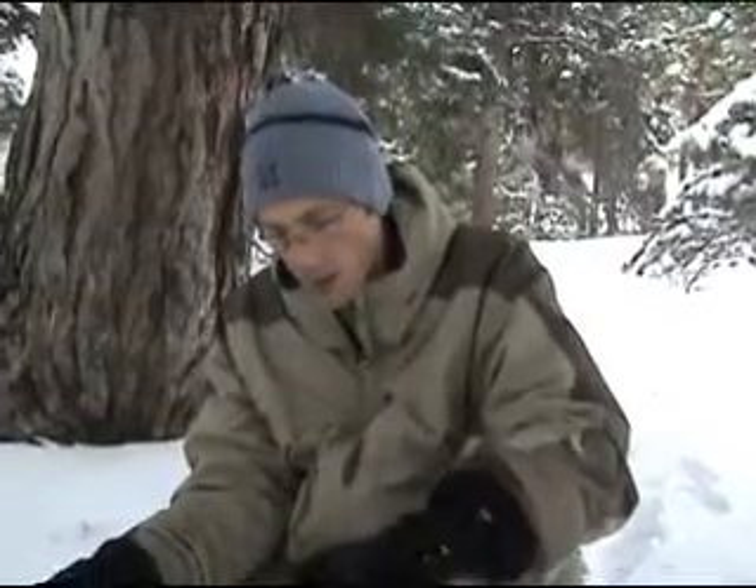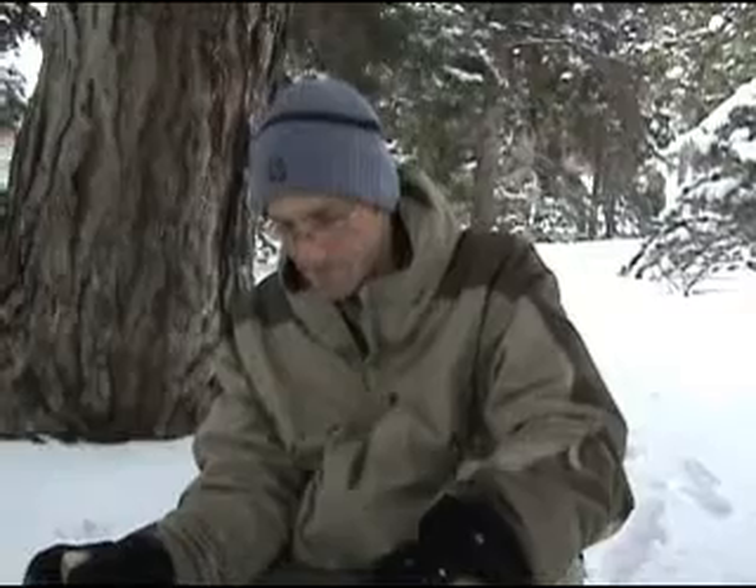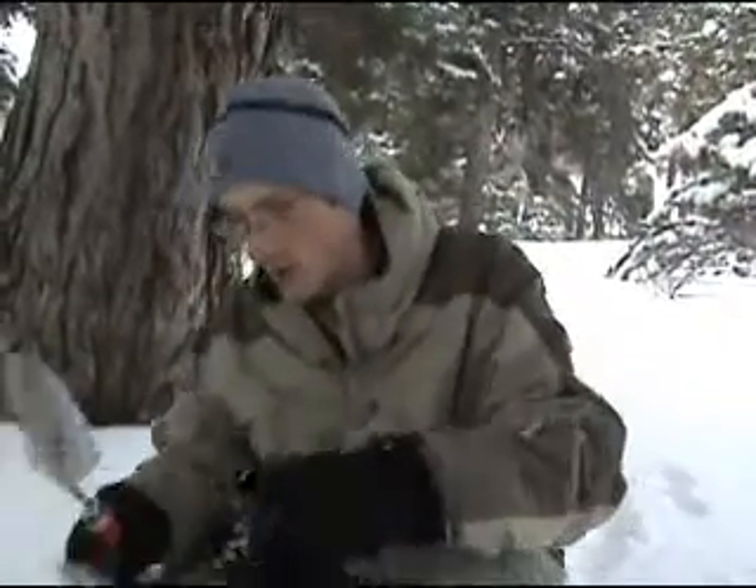We've got a good spot to dig. The ground's a little frozen, but that doesn't matter — all the microorganisms are still going to be there. We're here by some trees and bushes, which is a really good place because a lot of these insect pathogens form symbiotic relationships with roots, so we're probably going to have some good luck isolating from this soil.